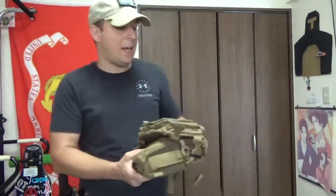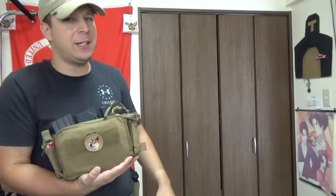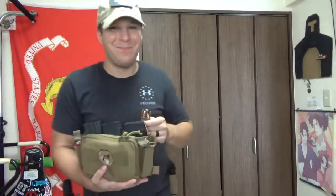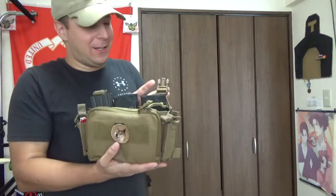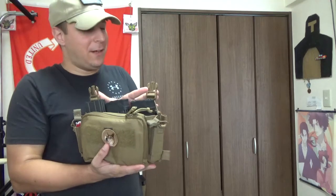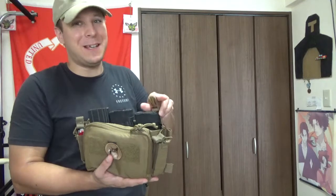Greetings, all of you! The Goodster Knight here, and today we have Friendship Ended with Spiritus, and Haley Strategic D3CRM is now my new best friend. I don't mean it — I'm joking. So, Haley Strategic D3CRM, the Disruptive Environments — spelled with that earlier 'three' I mentioned — yeah, Leetspeak.